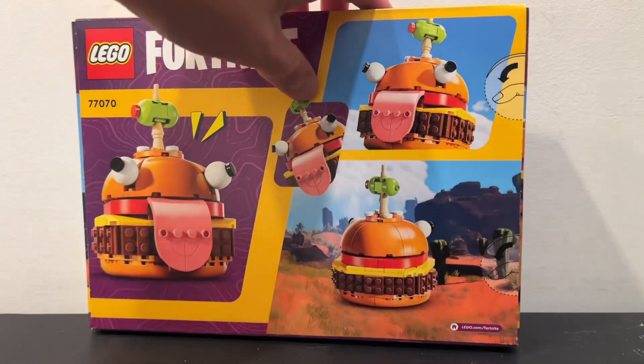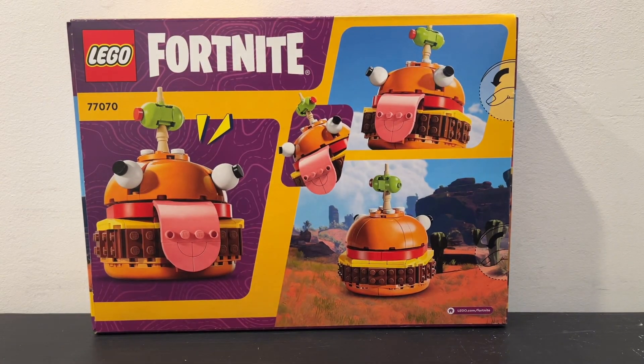Flipping around to the back of the box you can see some more views of the set, not really much to it, just some different angles of the front of the set, as well as one of the back angles of it like staring off into the distance. A little bit funny there, but that's about it for the box art.